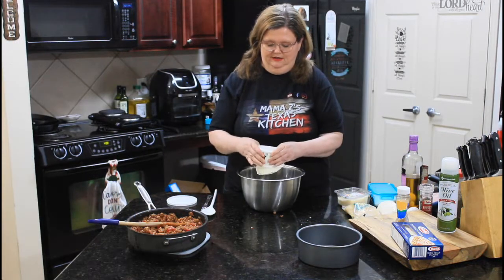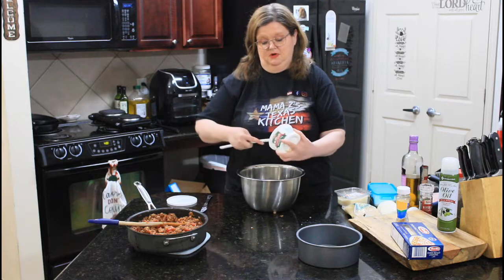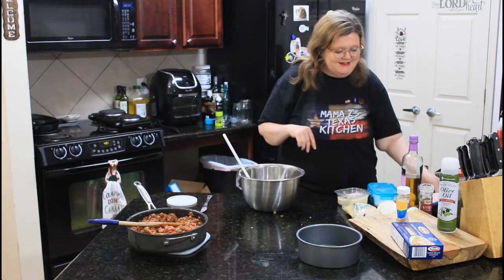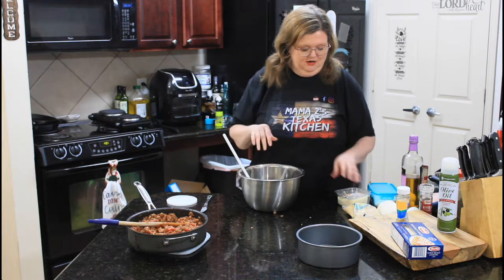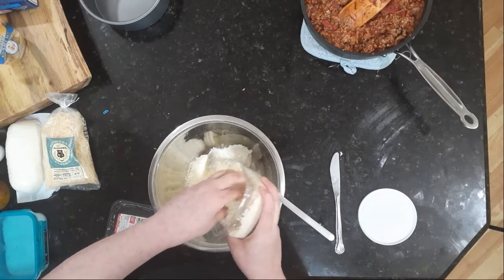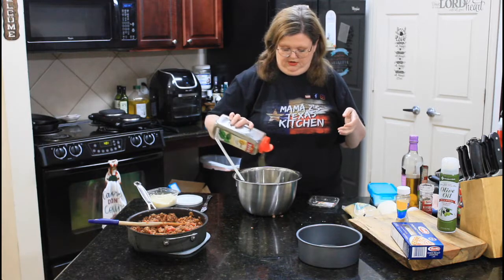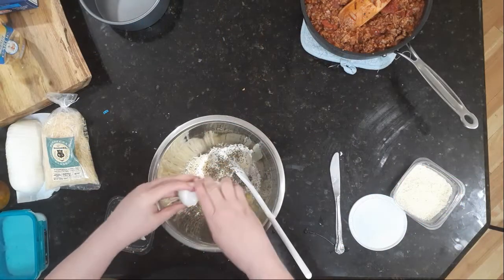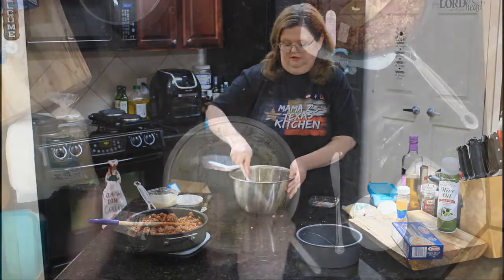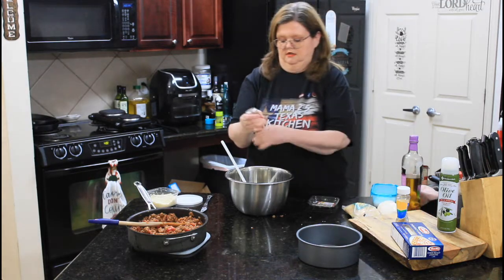To make our ricotta filling — confession time: I never use cottage cheese. I know people do, but my family personally doesn't like it. If you use cottage cheese, more power to you, but we personally think it's disgusting. So we have our ricotta. I'm using some Parmigiano Reggiano, maybe a half cup. We'll put some dried basil in there — if you had fresh, that's fine, I'm just going to use dry. And then you're just going to mix it up really good. Just a touch of salt, pink salt, and some black pepper.